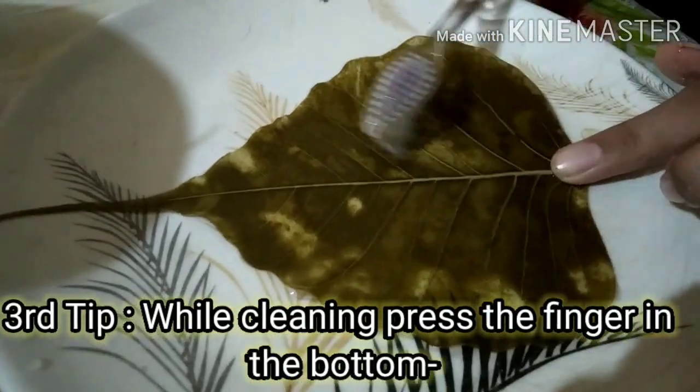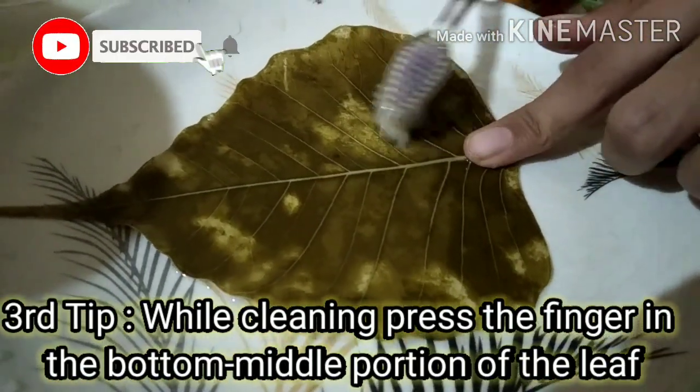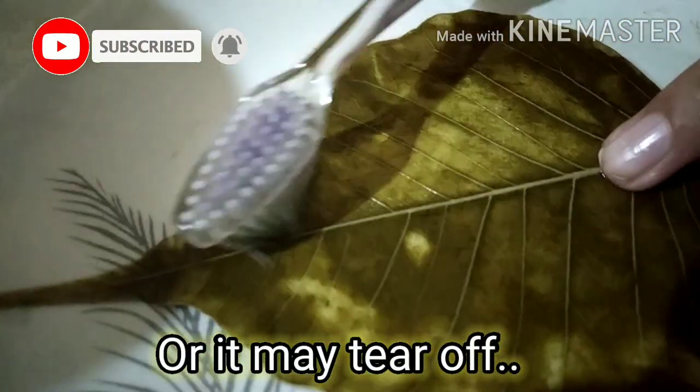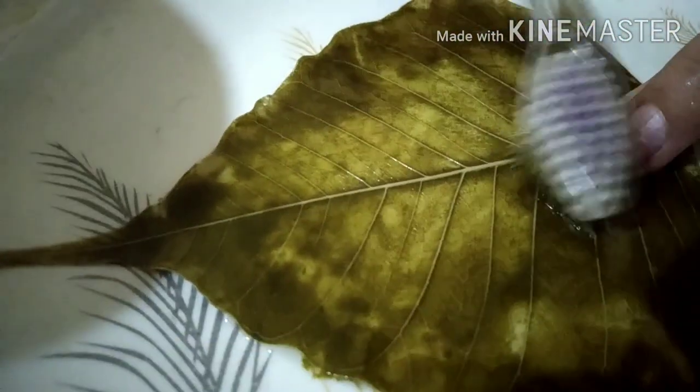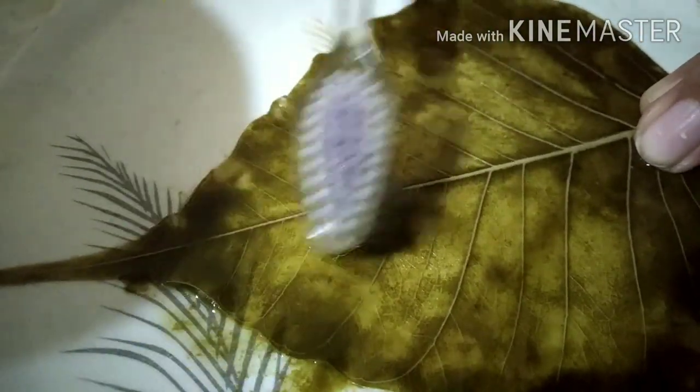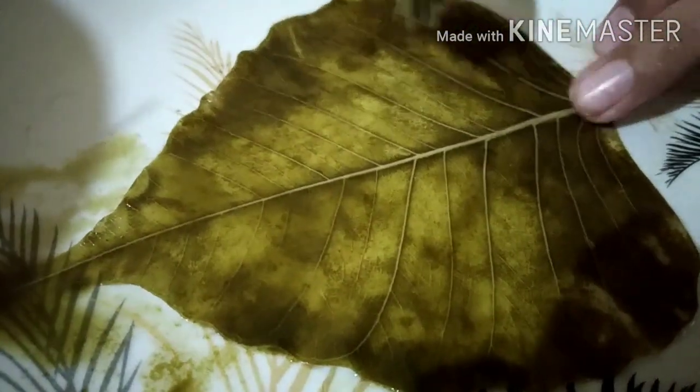This is the third tip of the brush. You can put the brush in place and put it in place.